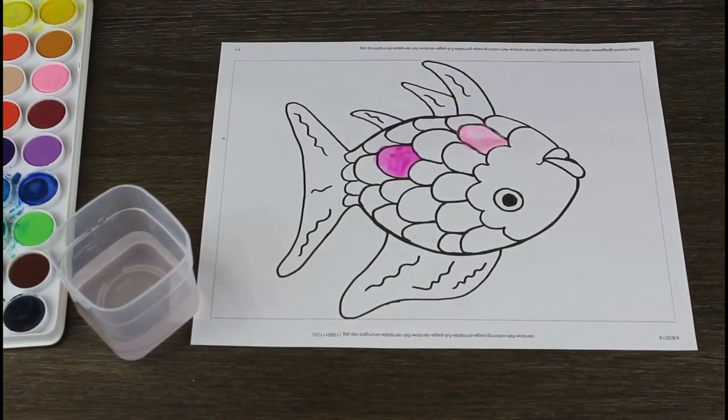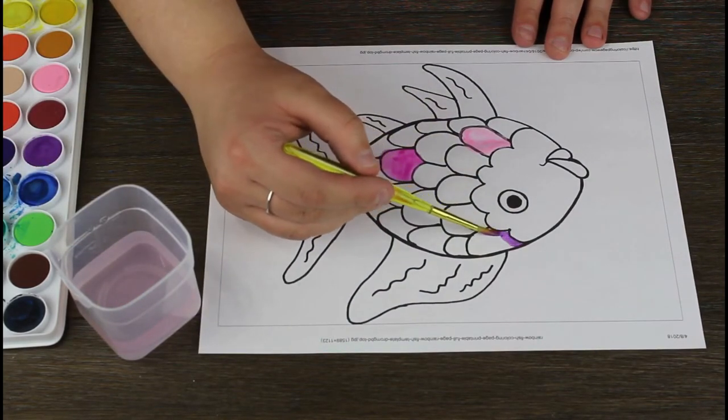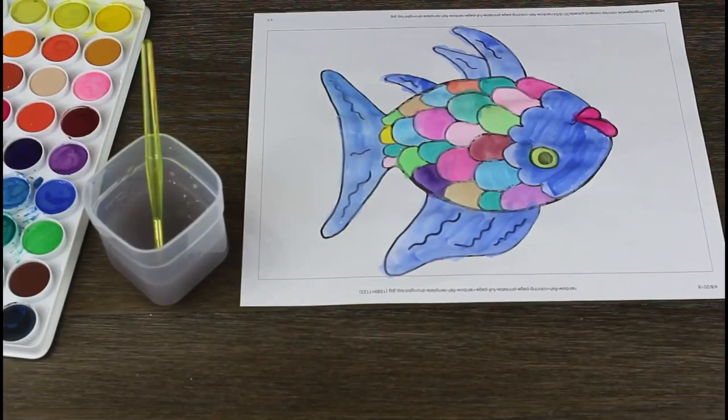I'm quickly going to finish up this fish and then we can move on to our next step. And, all done. We worked with watercolor to help improve your child's fine and gross motor skills. After this step is done, we're going to wait just a few minutes and let it dry.